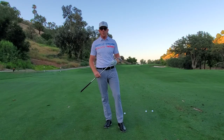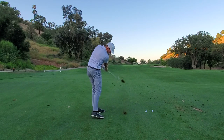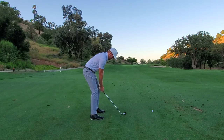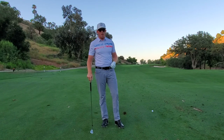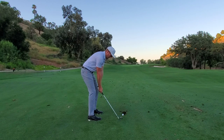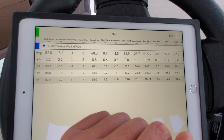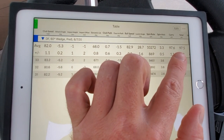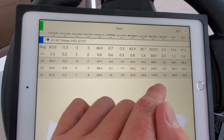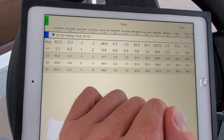Now three shots with the 60-degree Jaws wedge from 100 yards. That carried 97.5, the next 98.2, then 95, and 99.1 yards. This was the Jaws wedge — carry distance was 97.5 yards average. The spin rate jumped up over 10,000, which is what I would expect. We had two that were about 9,500 to 9,800, and then one shot that was spinning at 11,000 — so take that with a grain of salt as well.